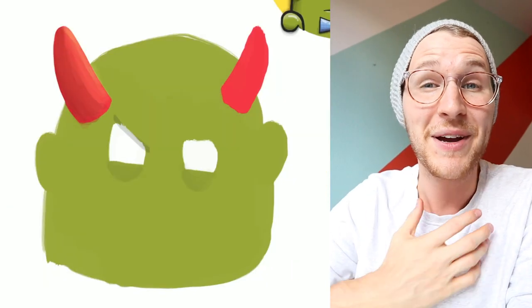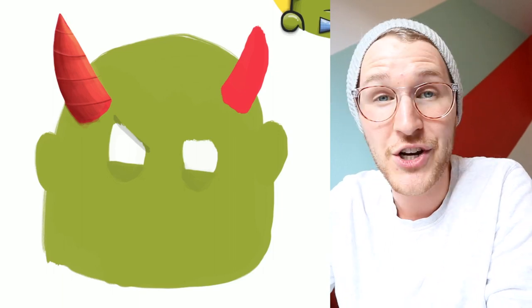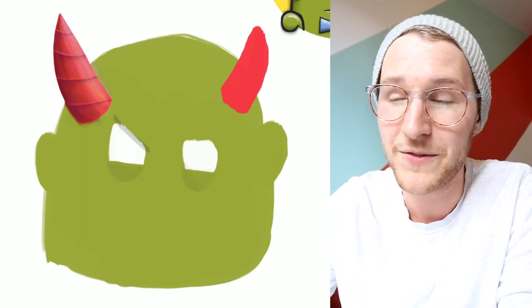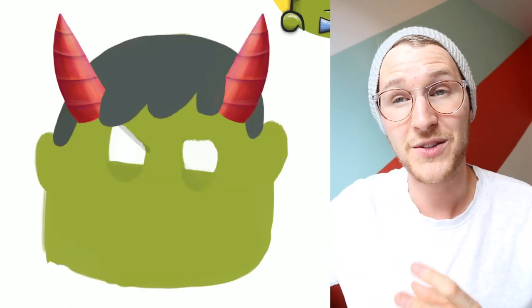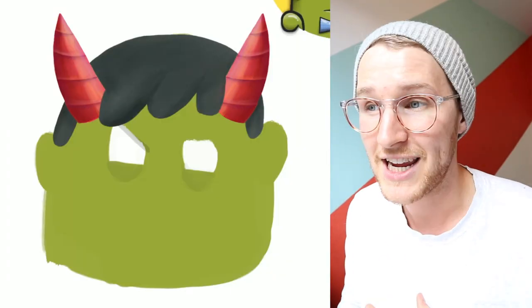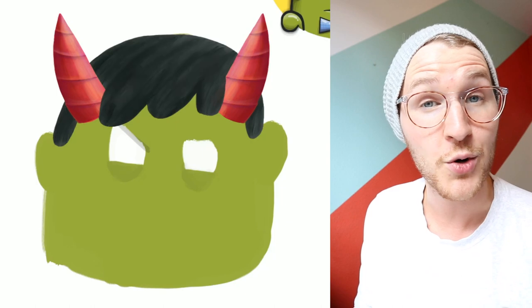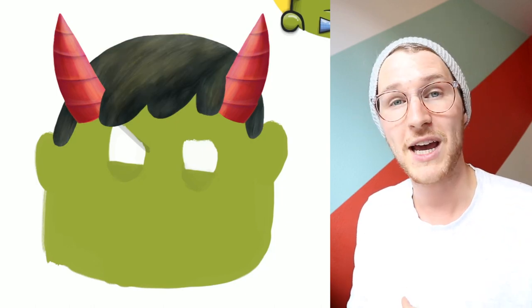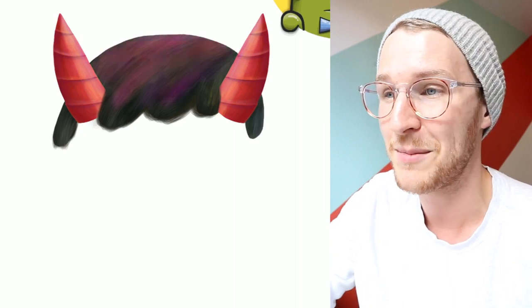Hey, what is up my friends, my name is McKenzie and in this video I'm showing you an illustration I've been working on for the past few days. What I tried to do is take one of my previous doodles, a character I created, and recreate him in a more realistic style using Procreate on my iPad Pro. I basically tried to see if I could make this character come to life.